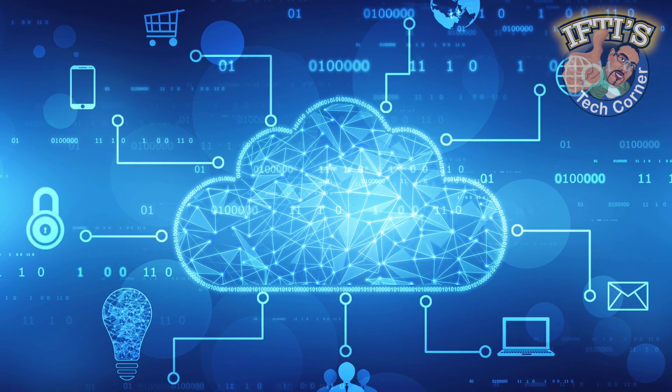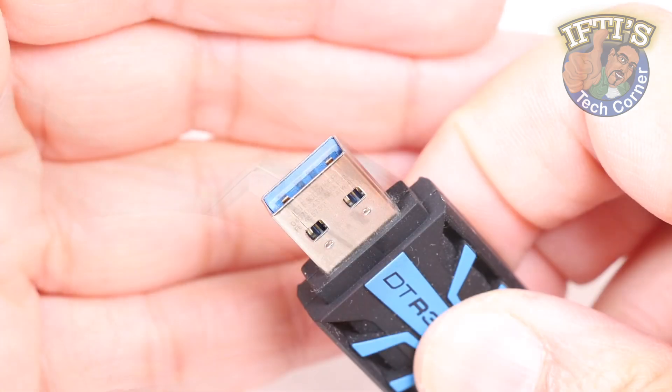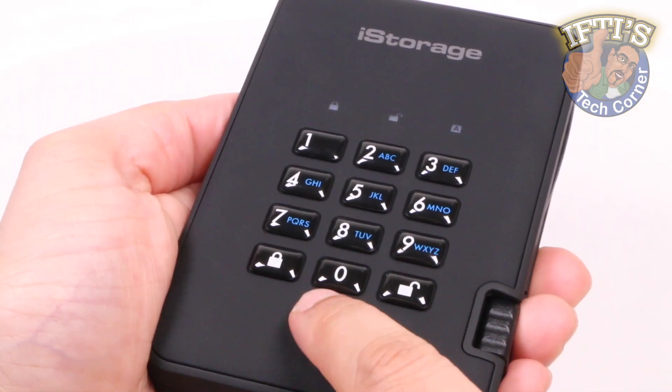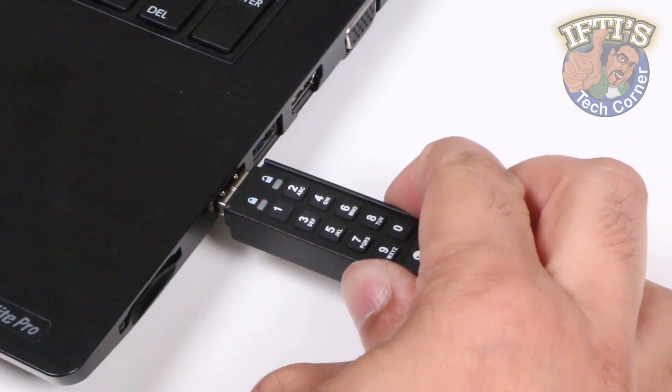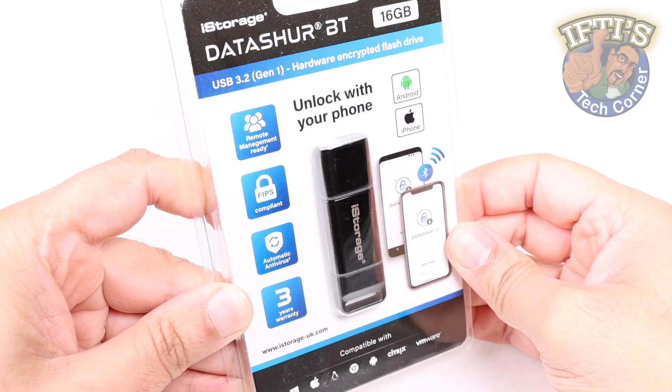While cloud storage is fast becoming the norm nowadays, there may be times where offline storage on USB drives is still needed. iStorage make it seriously secure with several solutions catering for a range of needs. And now they take it a step further with this — the Datashore BT.